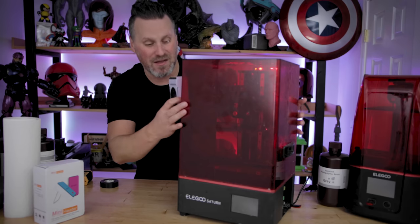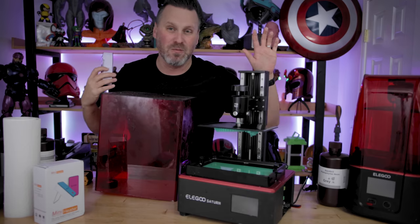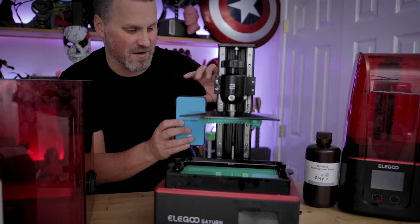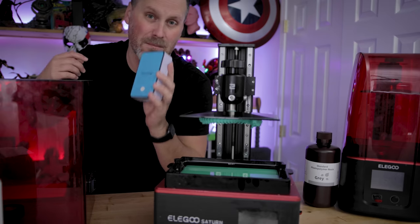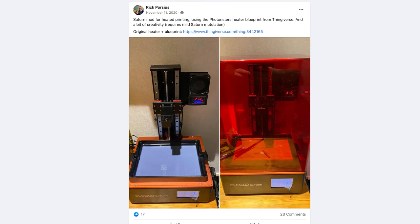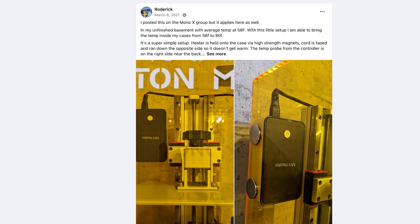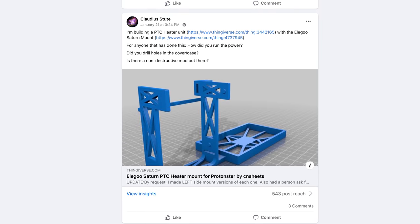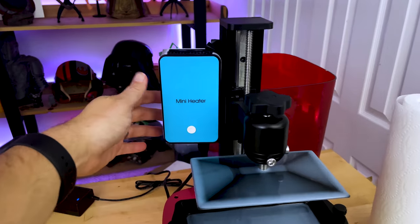More than likely it would fit a lot better inside the Elgu Saturn versus the Elgu Mars 2 Pro or the Mars 3 — there's definitely a lot more clearance and room in the Saturn. I should also mention that over on the Saturn or Mars Facebook groups, I've seen some folks create different mounting systems for their heater units that they're using for resin printers.